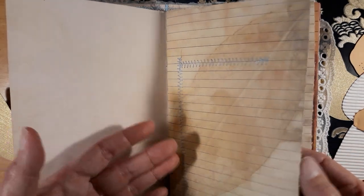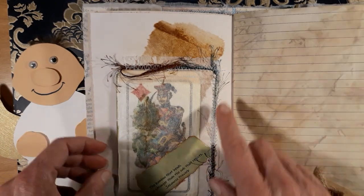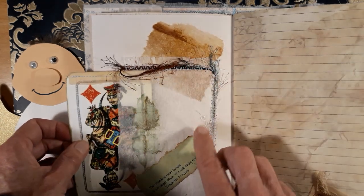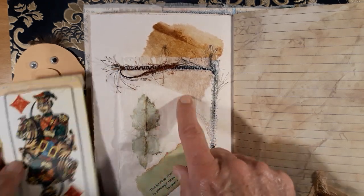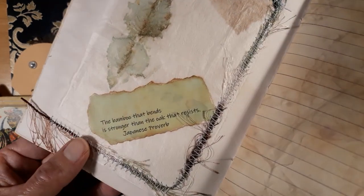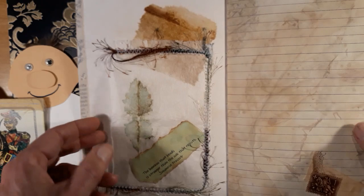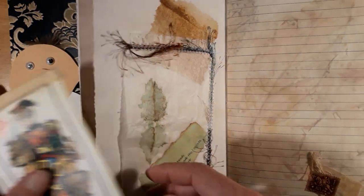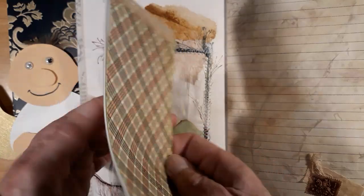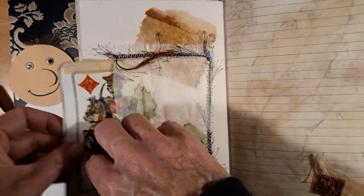The next page uses tea papers — you know, when you drink the tea I just try this. There is a summer painting on it and I put this quote: 'The bamboo that bends is stronger than the oak that resists.' Then with this tea paper I made a pocket and put in a playing card — I made a copy with a place to write. This playing card I got from Austria from my friend Angie. Thank you Angie, I love it!